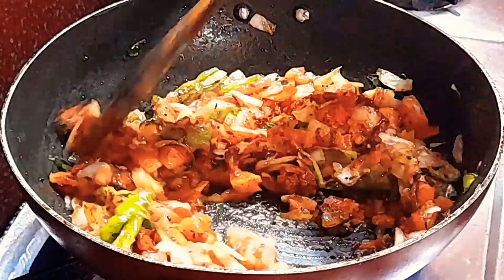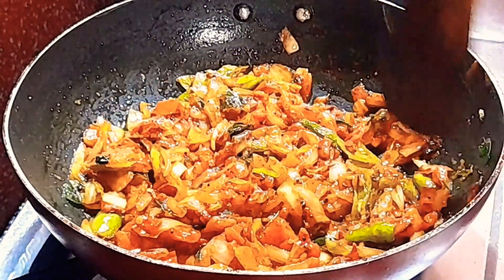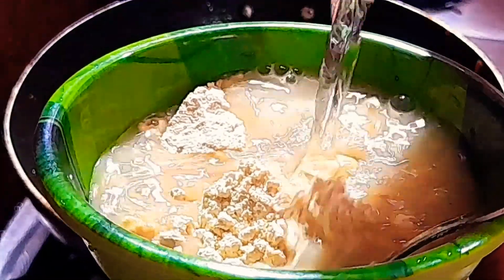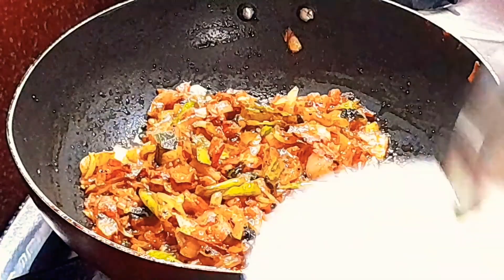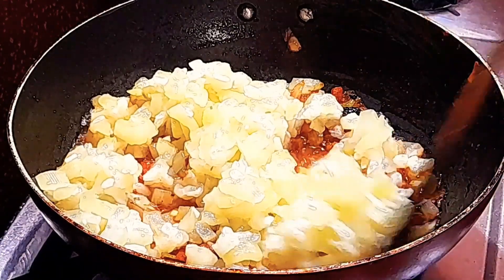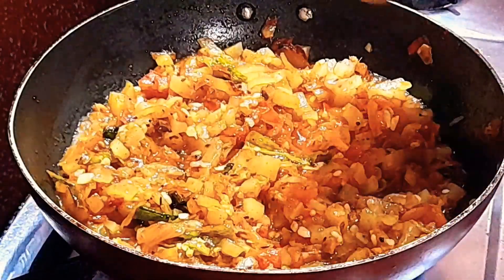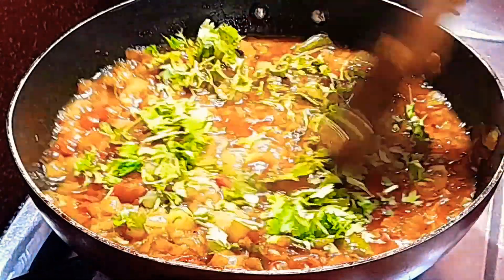Put a half spoon in half of the spoon. Put a small bowl in half of the spoon. Put a little water in half of the spoon. Put the small bowl by hand. Pour a little water in half of the spoon.